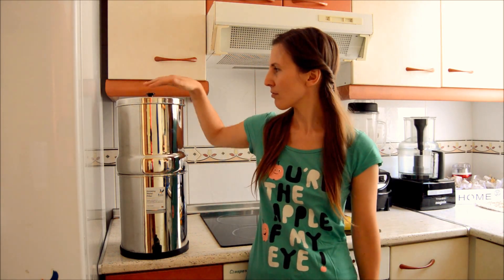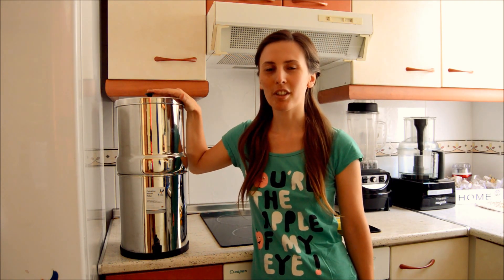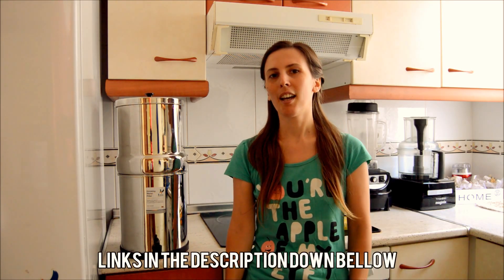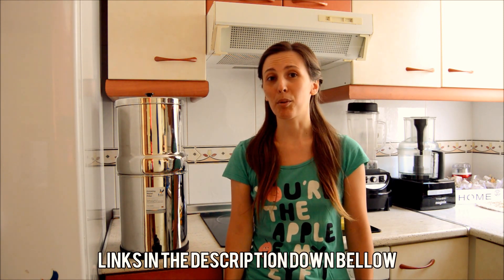Hi, my name is Bianca from Journey to Nature and today I want to give you an update about what we did regarding water in Valencia. After many hours of research looking for the perfect filter, we have come to buy this one. This is an original British Berkefeld filter — you can find the link below. It cost us 128 euros, though it's now cheaper I think. We bought it on Amazon and we are more than happy with it.